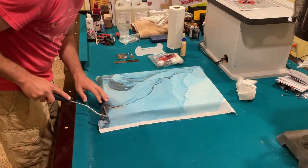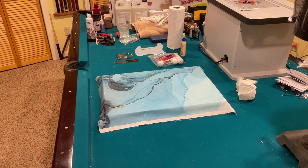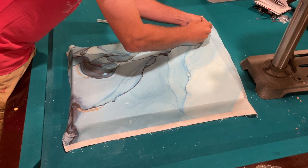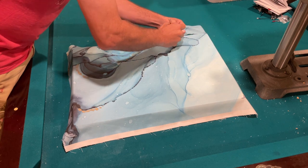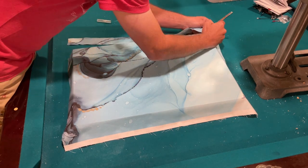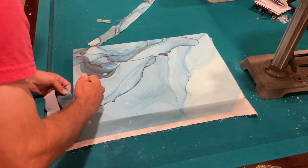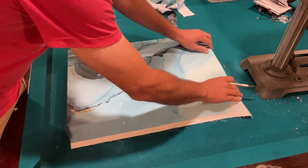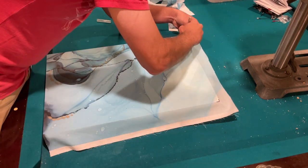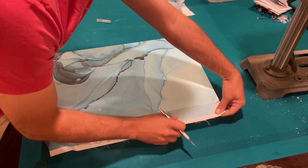I'm checking to make sure there are no air bubbles. I'm using the rod of the paint roller to get all of those air bubbles out and get it as smooth as possible. This is probably a few hours later — the glue has dried, and I'm trimming away all of the excess fabric using an X-Acto knife, running it right along the edge of the wood to get as clean an edge as possible.